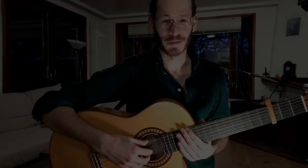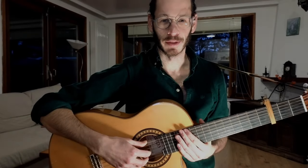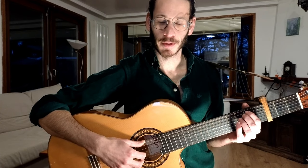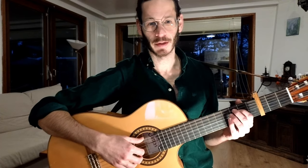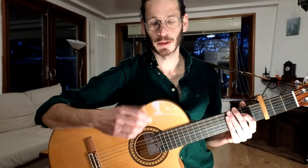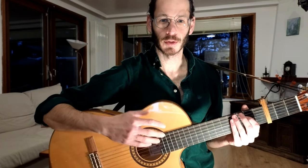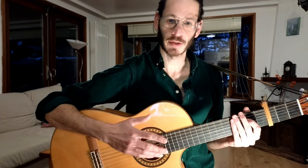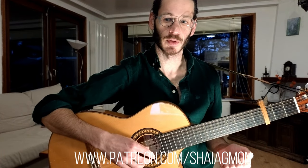Hey guys, this is the tutorial for the song Aguelita by Lua Maria. This song won the last fall on my Patreon and I really enjoyed working on this one. What you heard in the intro was my solo guitar chord melody arrangement, and this is available on Patreon — the tabs as well as a video where I explain some of the techniques that I use there.